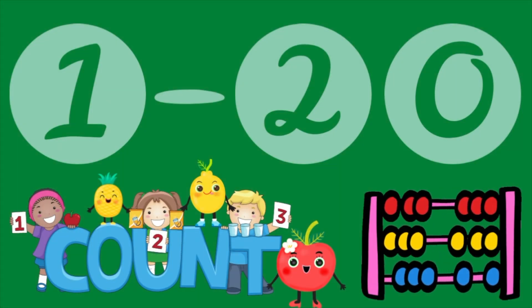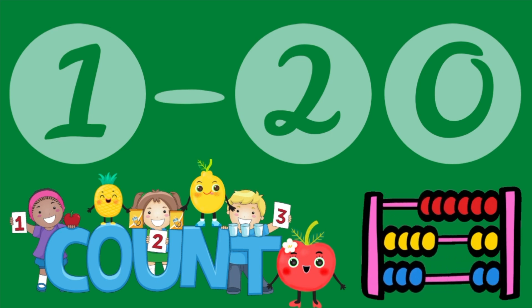First of all, why don't you sit back and listen, watch the visuals, and then we can all count together.